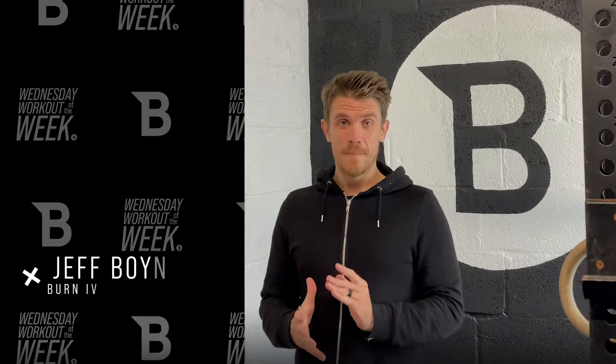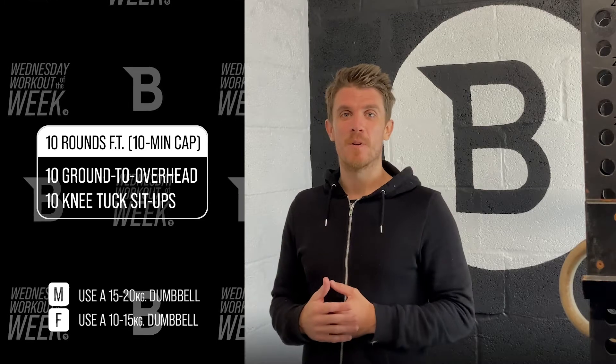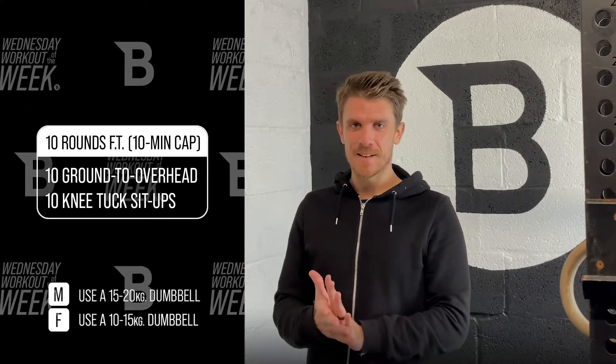Today's workout is all about the number 10. 10 rounds for time with a 10-minute time cap, 10 ground-to-overhead and 10 knee tuck sit-ups. Sounds like a lot but really it's not. I 100% scripted that.